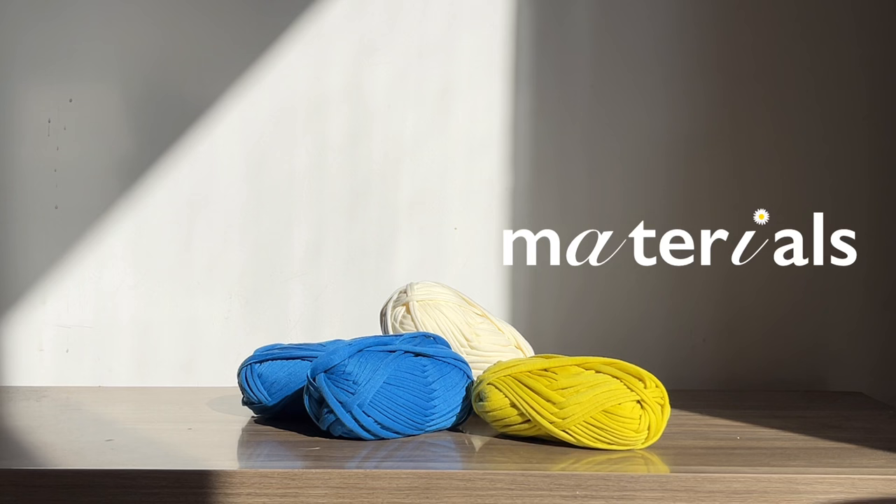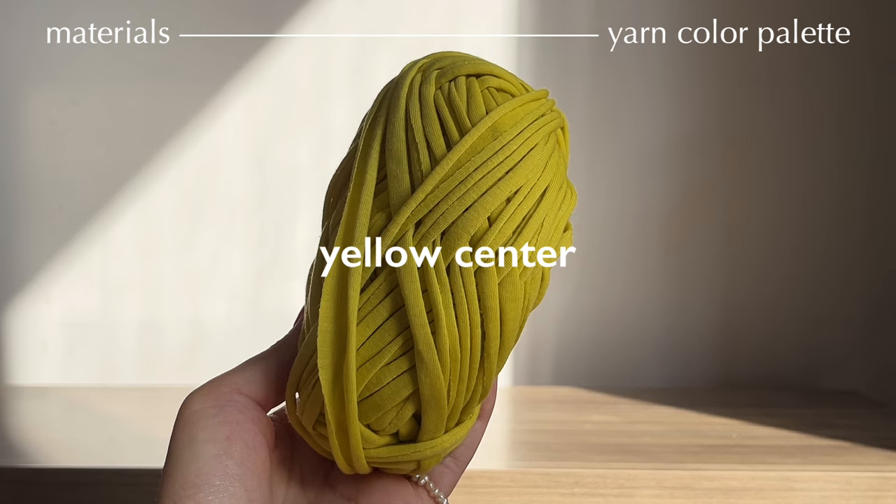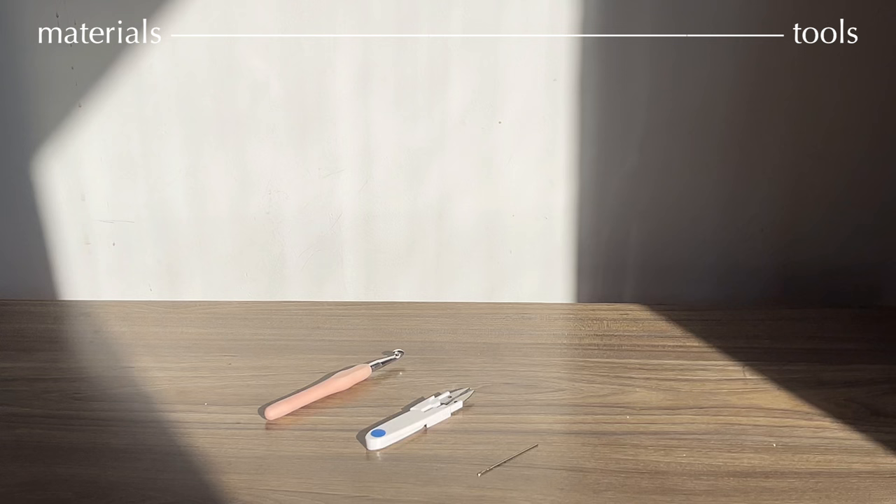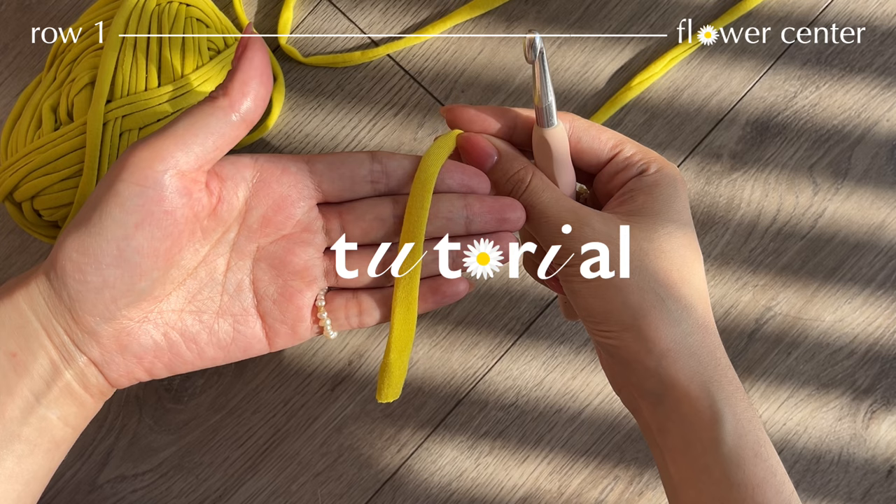The materials I'm going to use for this crochet flower square is weight 5 bulky recycled t-shirt yarn, which is going to give a sturdy look to my project and also works up pretty quickly. Along with that I'm going to use an 8mm crochet hook, scissors, and a darning needle.